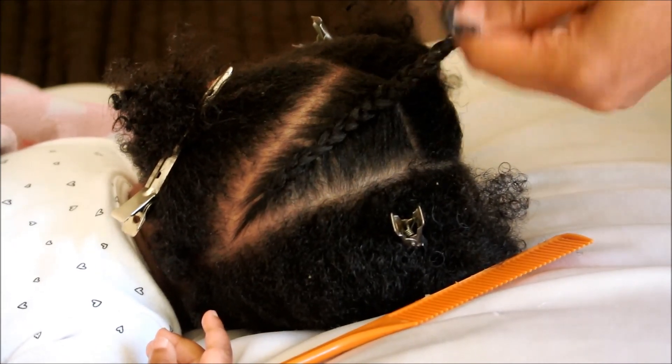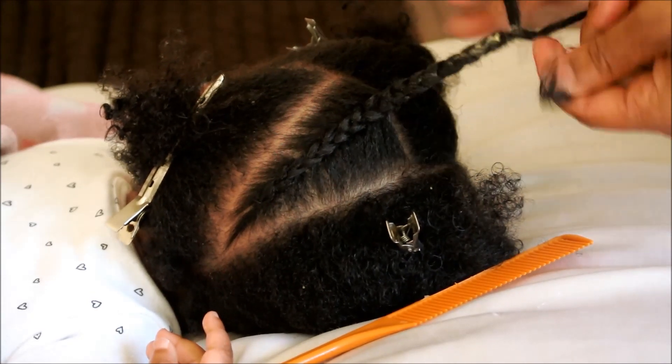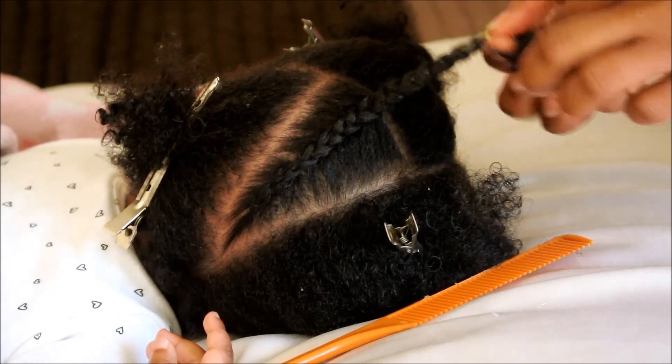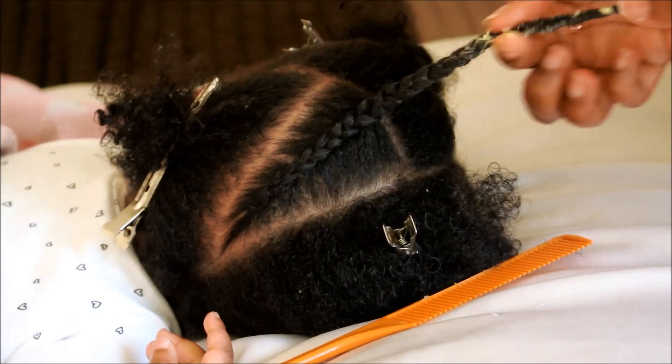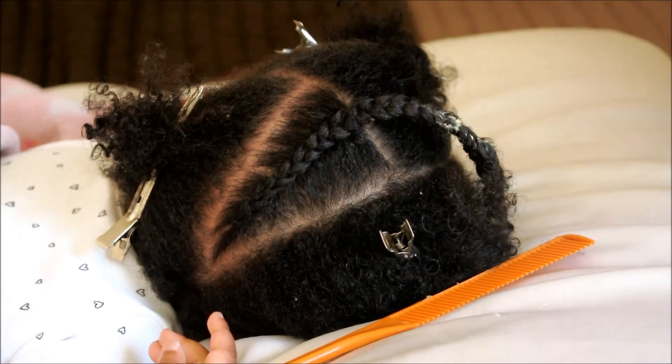Now once I get midway through the cornrow, what I do is I just go ahead and stop and I coil her hair. That's going to help keep the moisture in her hair and keep her hair moisturized for a week.